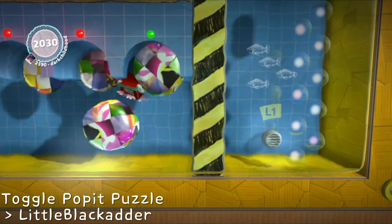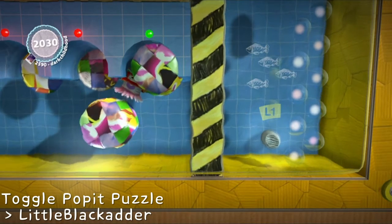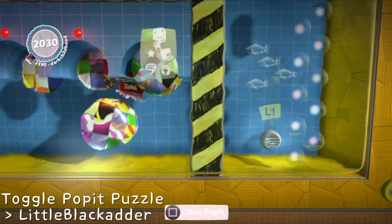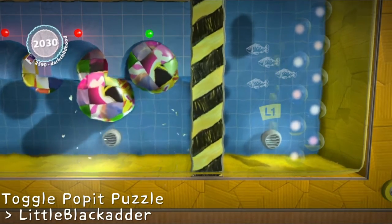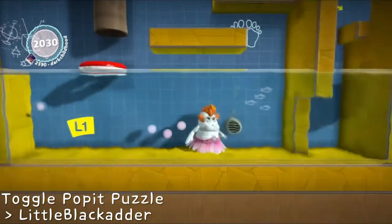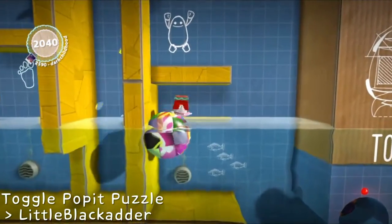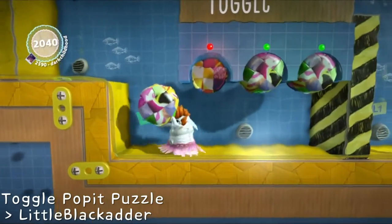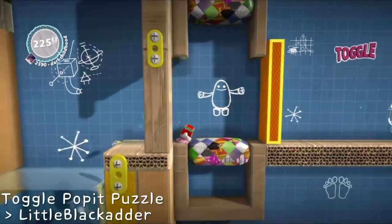Hello? Hello? Excuse me? Can I change? I can't change. Crumbs! I don't know what just happened there. That is really weird. I don't think that's on the level. I think that's just a bit of weirdness in how the physics works in LBP, and I probably shouldn't have changed when I did change. It wasn't really necessary.